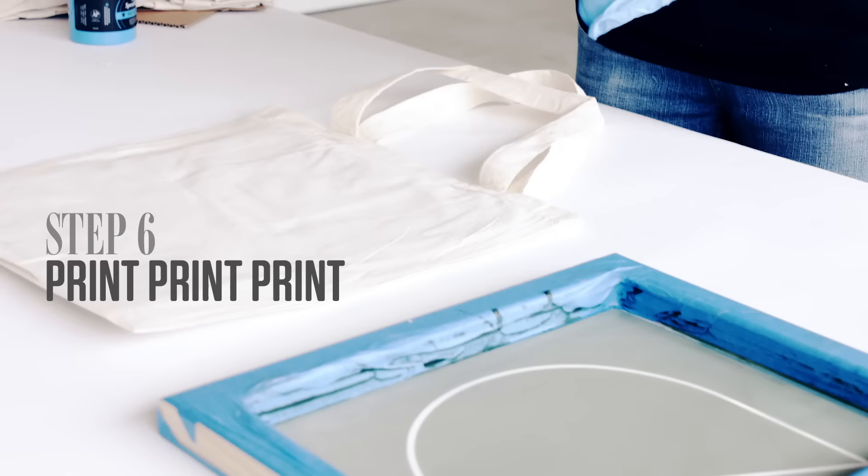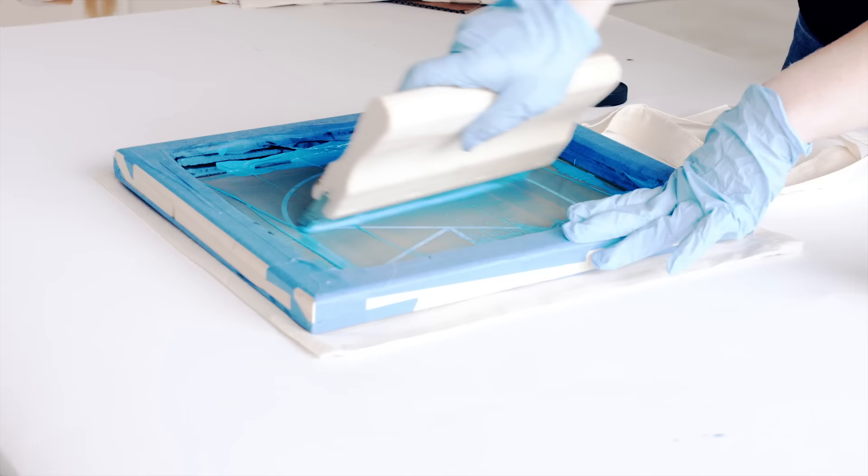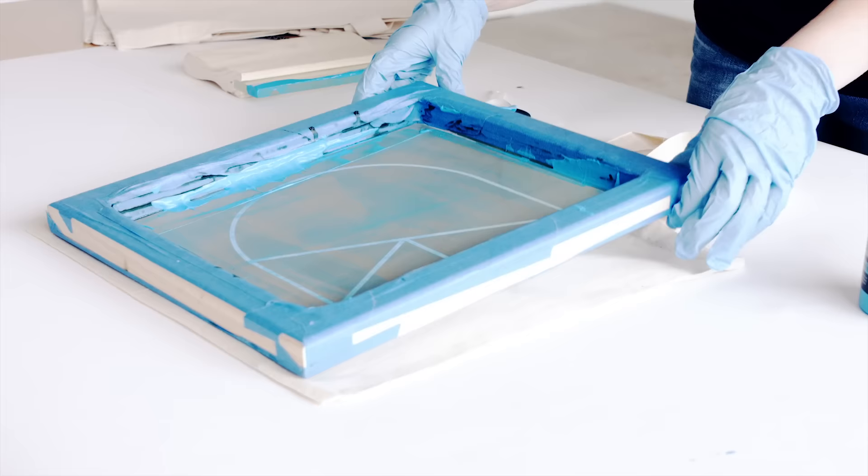Now we print. Pour some ink on the screen and use the squeegee to swipe over it with even pressure at a 45-degree angle. Do this again left to right, and up and down over the image — all over the place, really. But be careful not to move the screen. Now carefully lift the frame and pull out your swag. Pretty awesome, right?